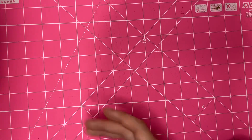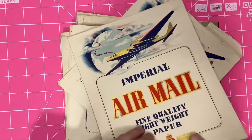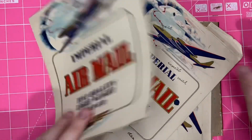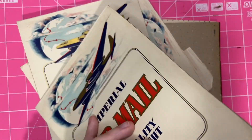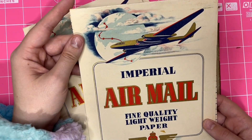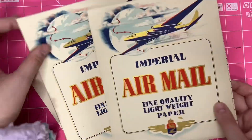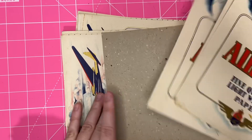I got a whole stack of these airmail paper pads. And I didn't get them for the paper inside, because the paper inside was obviously just boring lined paper — not exciting at all. But I love the front covers. I would love to turn these into travel journals.